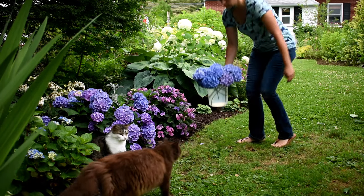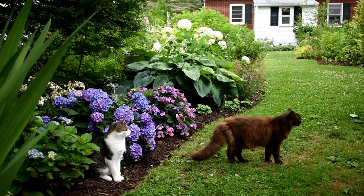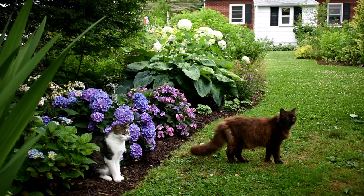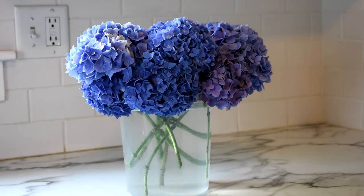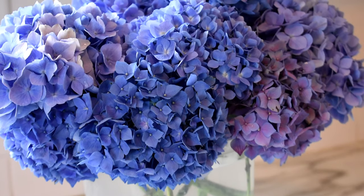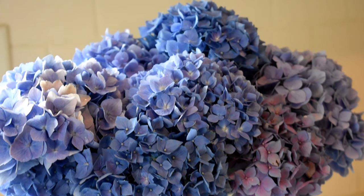After you've cut all the blooms your heart desires, bring them inside to condition. Conditioning is the process where we leave our cut flowers in their original water to sit and rehydrate in a cool area before we arrange with them. I like to condition my hydrangeas for 24 hours, but even a few hours will do the trick.